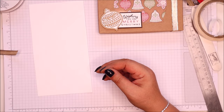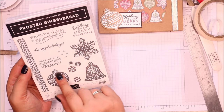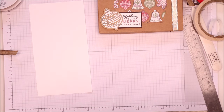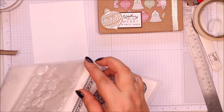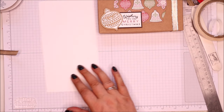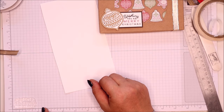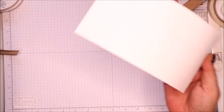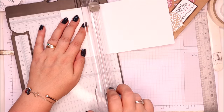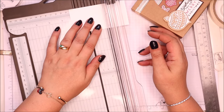I've got a scrap of whisper white and my stamp set. This one says 'Wishing you a Merry Christmas' but I like this one: 'Sending you peppermint kisses.' So I'm going to try that one today. I want to measure it up first — you literally just line it up on your grid paper or something with a ruler. I want to cover it a little bit, so I'm going to make it two and a quarter by one and a quarter inches, which in metric is five and a half by three centimetres.